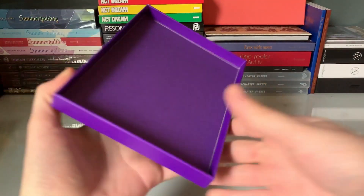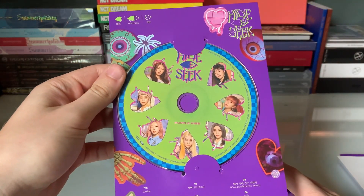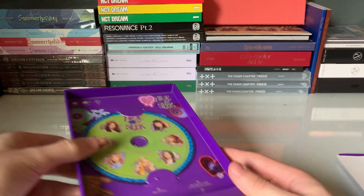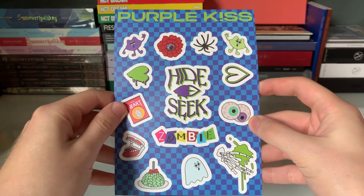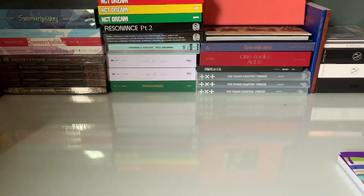It just slipped right out. So this is the plate holder — the plate looks really nice. It just slides right in there. And going a little backwards here, we have some stickers. I love stickers, I love when albums come with stickers. These are really cute.